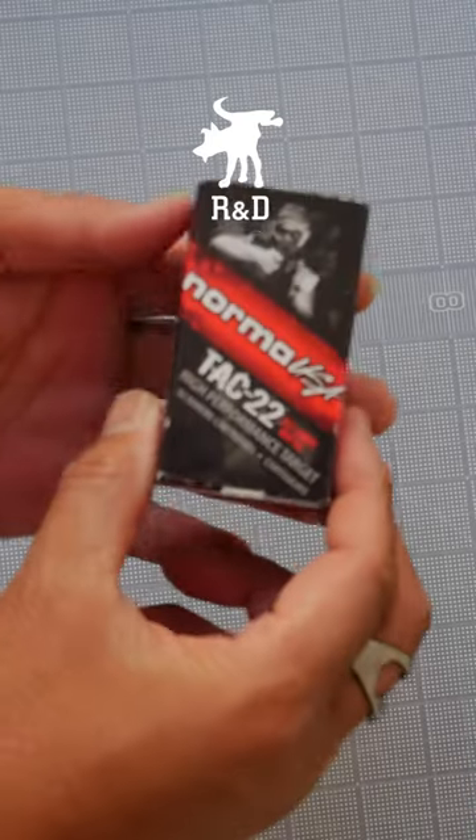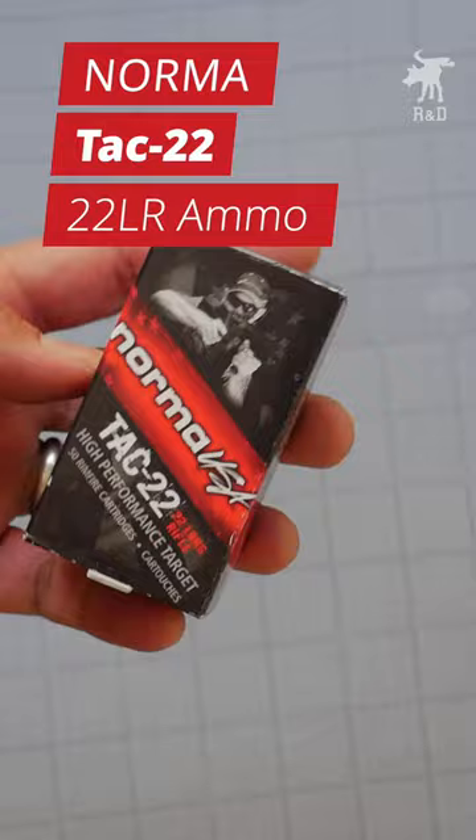I recently did a review of Norma Tac-22 and how it performed in my Ruger Precision Rimfire, and I'll include a link to that review in the video description.